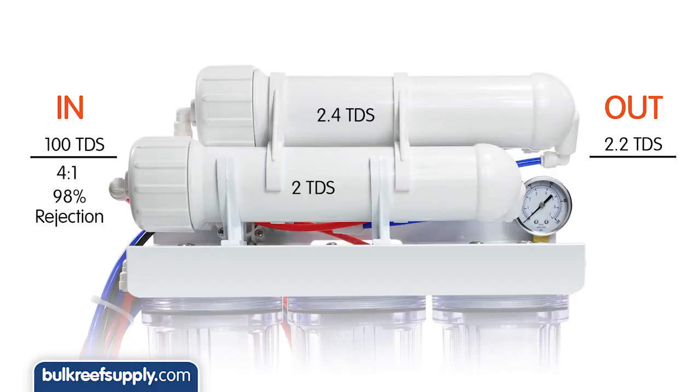let's say we started with 100 TDS water and we are running our system on a 4 to 1 waste to product water ratio with 98 percent rejection, which is pretty common. The first membrane would probably produce around 2 TDS and the second one might be 2.4, but blended together would average to 2.2, which is not something a TDS meter can even read so it would likely still say 2.